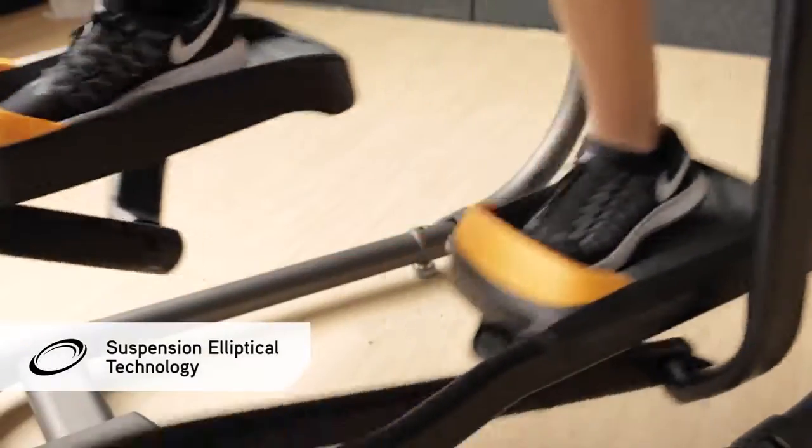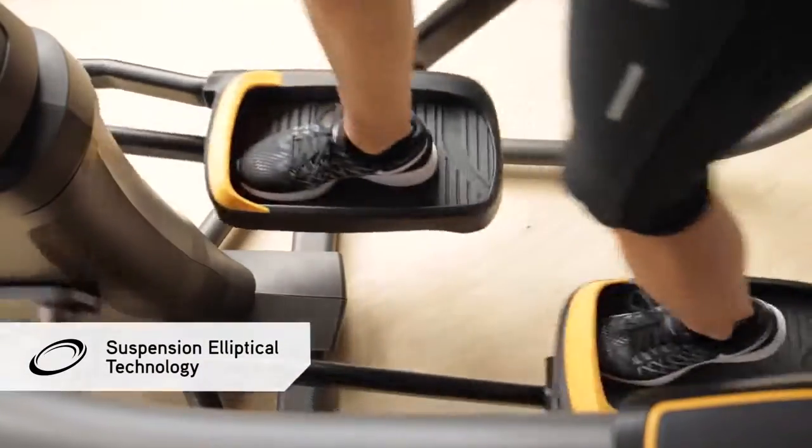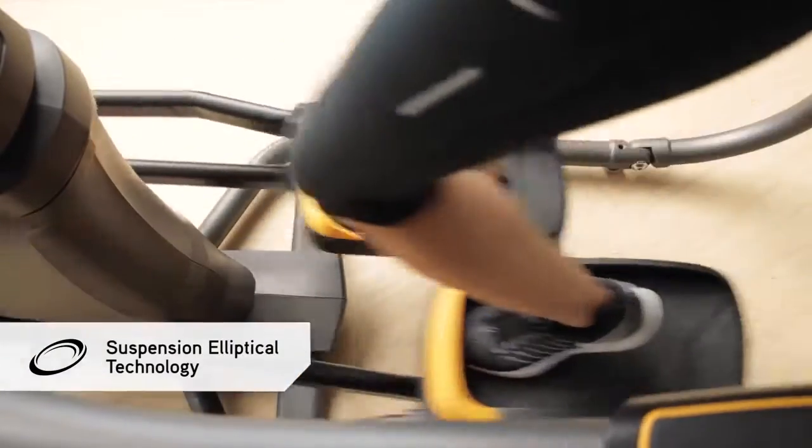Suspension elliptical technology features a wheel and track free design to reduce noise and friction for lasting quality and smooth movement through the ellipse.